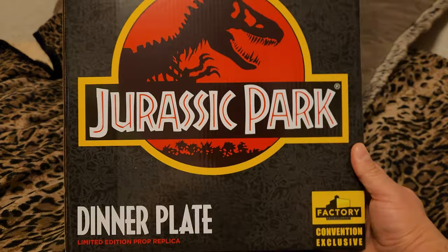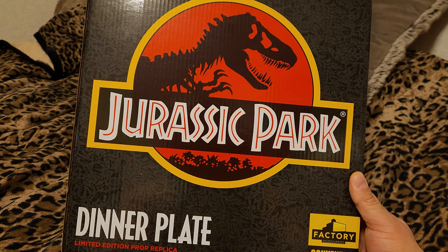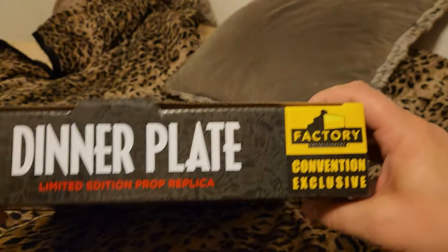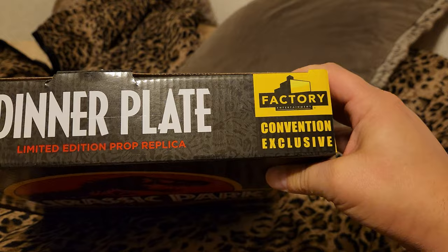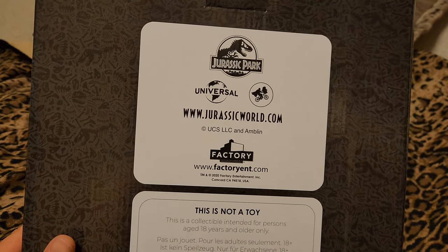This is a replica of the dinner plate that the park guests use at the beginning of the movie, or they're about to eat off them. It's put out by Factory Entertainment. It's a convention exclusive. I have not been to a convention in quite some time, so I don't know which convention this was at — probably a Comic-Con.